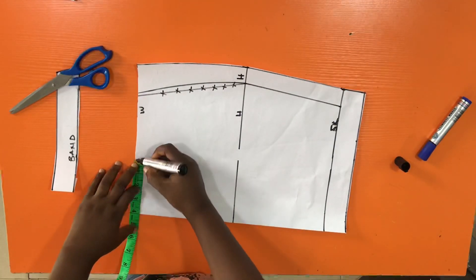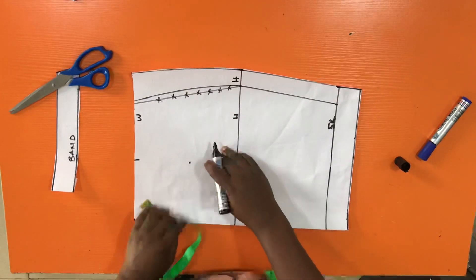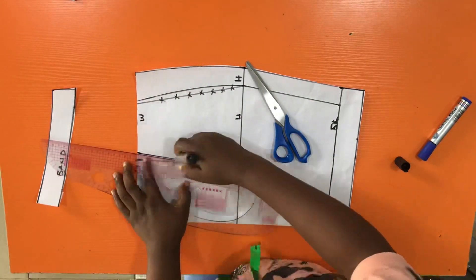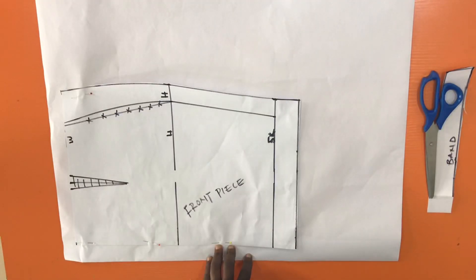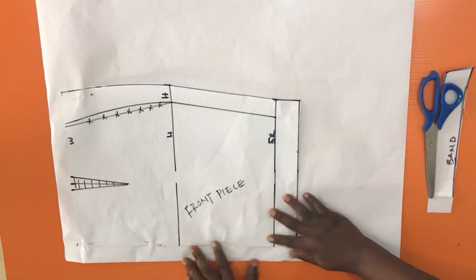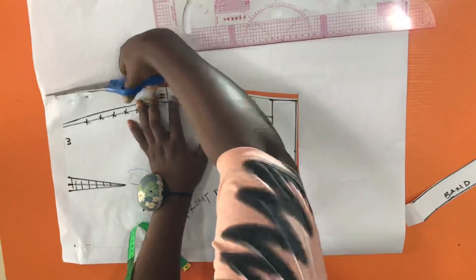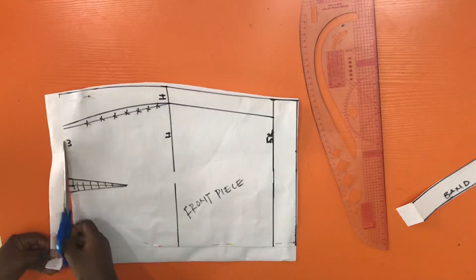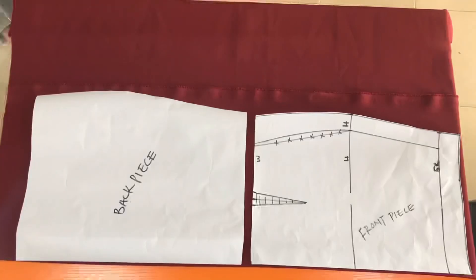The next thing to do is to draft the dart, so I'll create a dart for this skirt pattern. Then I place the front piece on a new pattern paper to create the back piece — leaving some allowance for the zip — and I cut out this piece so that we have our back piece.